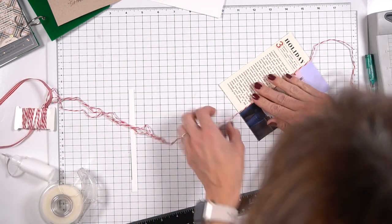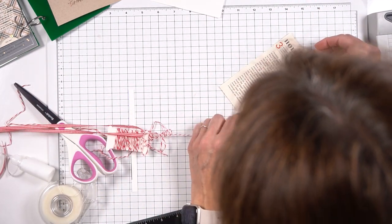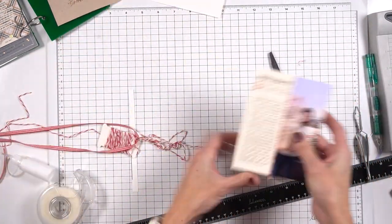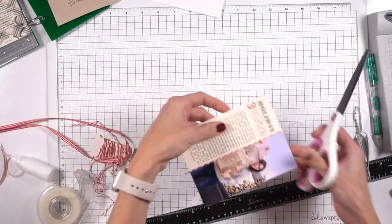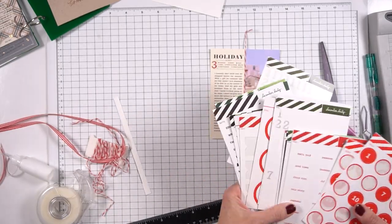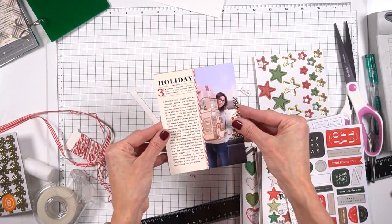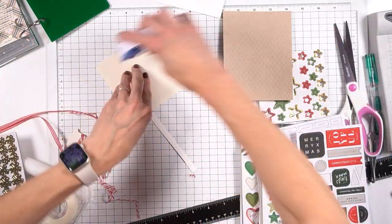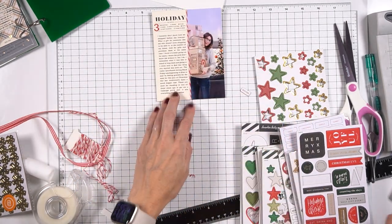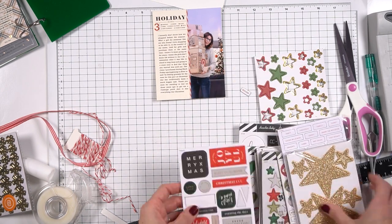I wanted to add one more thing onto this — I felt like I wanted a little bit more red. You can see that there's red in that Target box, but I wanted to add a little bit more fun. So I grabbed this baker's twine that I have, which kind of looks like a candy cane, and I just glued that right on to the seam. It gave more of a break there but also a little bit of added interest instead of just having paper and a photo. Sorry that you don't see me actually put the glue on — my head was getting in the way. But I did actually put glue right onto the seam.